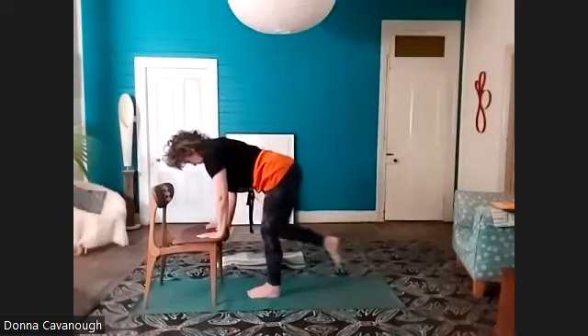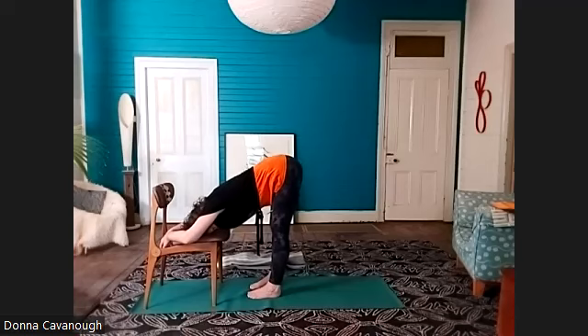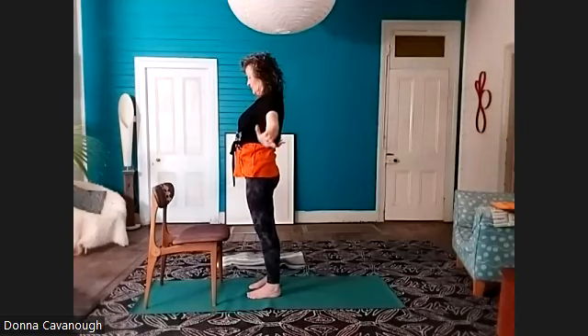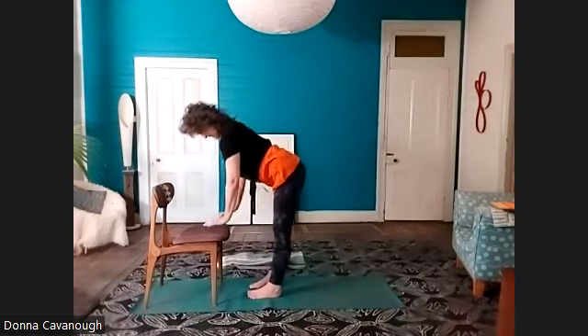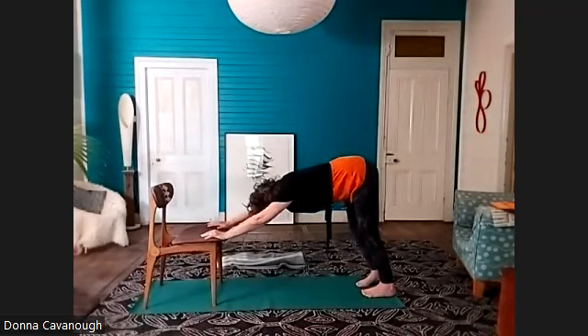Step the right foot forward — Uttanasana, standing forward bend. Feeling the capacity of the breath. Bend your knees, inhale, and rolling all the way up — Uttanasana and Tadasana. Inhale, arms up — Uttanasana. From Uttanasana, lift up onto straight arms, look forward, left leg reaches back, right leg reaches back — we're in downward facing dog pose.